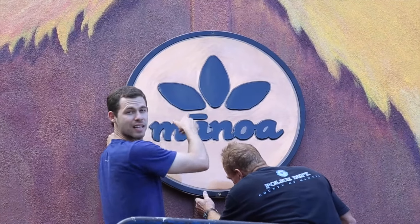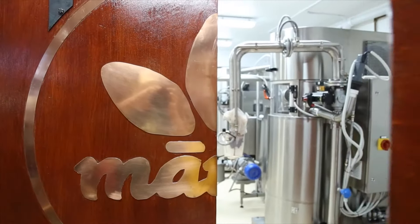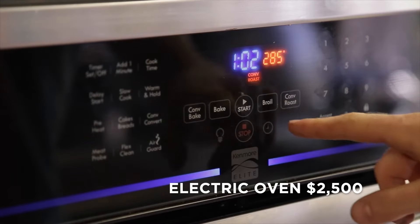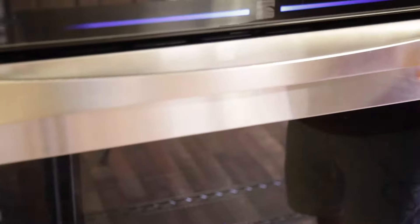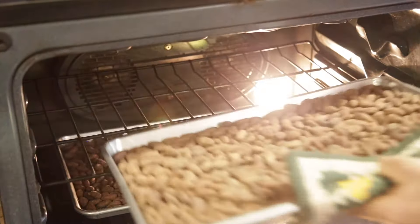I put together a list, and these are the things that if Manoa Chocolate were to redo it, we would start this way. The first one is obviously roasting. I would start with an oven even though I'm not a huge fan of oven roasting. It just is a simple way to start.